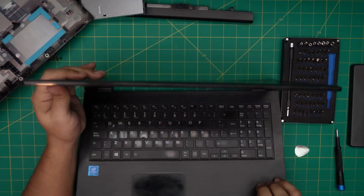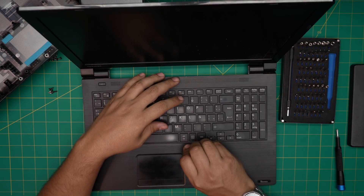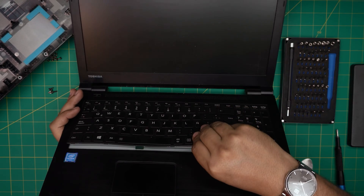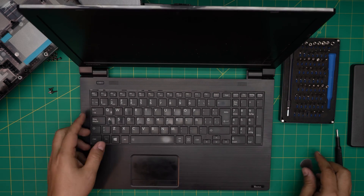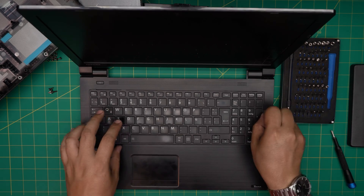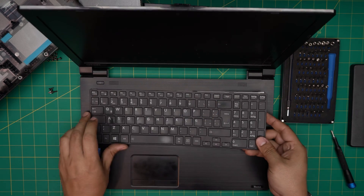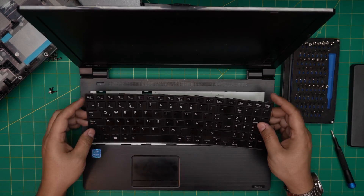We're going to see how to remove it — grab it from the middle, bring it up. There are tiny hooks on the sides and underneath as well. Lift it up — the hook in the front already went back to its place — lift it up and bring it up, and the keyboard should come out pretty easily.